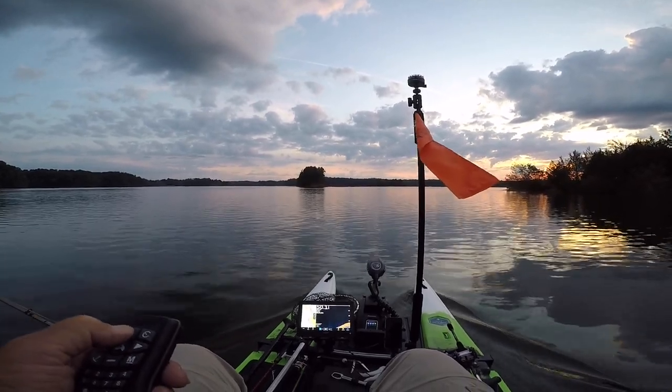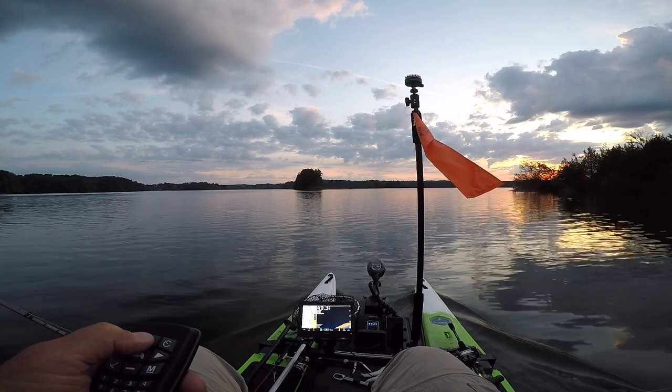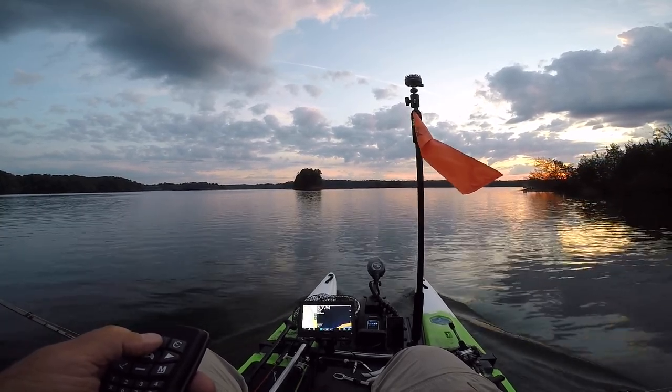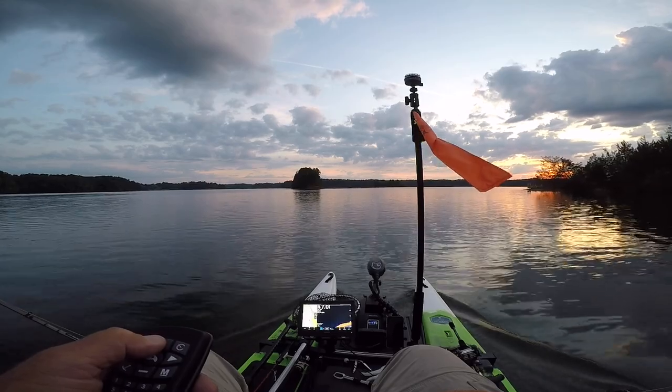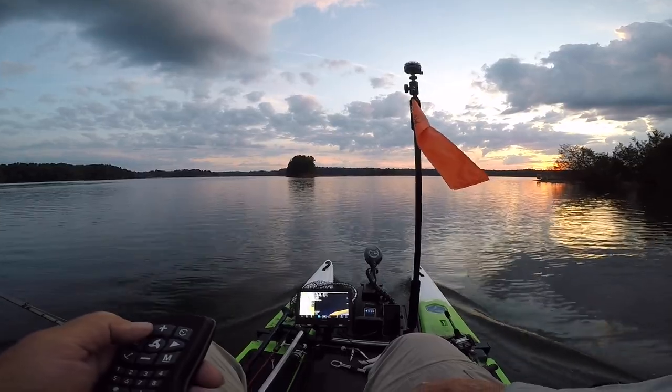You can see the remote for the trolling motor in my left hand. It's actually on a lanyard that's around my neck, so it's always accessible. And of course that gives me the ability to control exact speed, heading, all those kinds of things. Or in fact I could spot lock if I wanted to. So it's a really good way to control the boat.